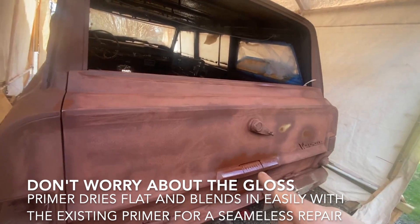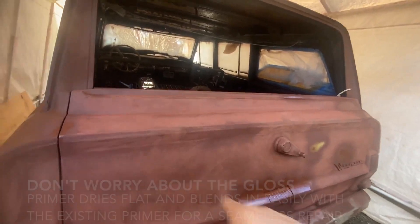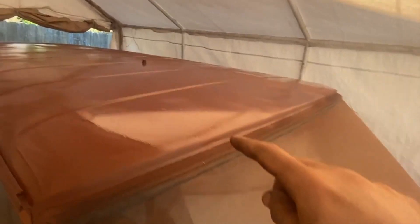Stay tuned for more daily videos. Also, when you spray the roof, make sure you start from front to back, so that you're not leaning over the panels. Have a good day. That's the last of my advice on how to prime a roof. I'll see you next time.